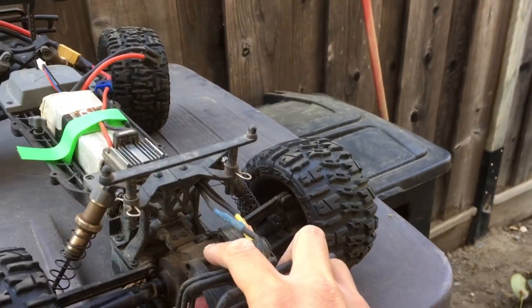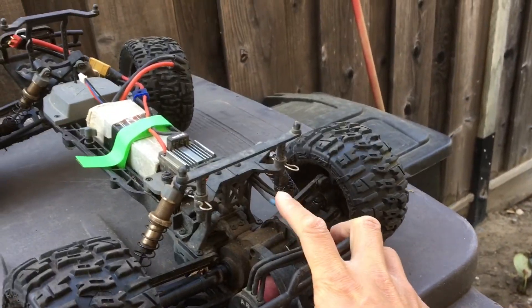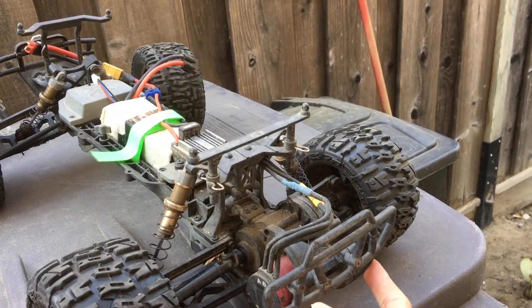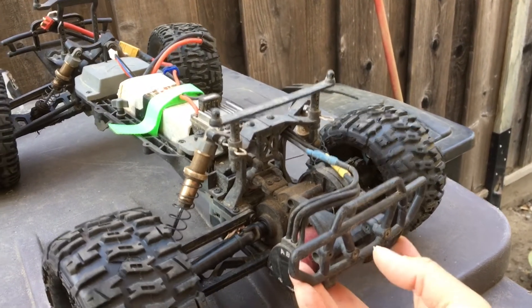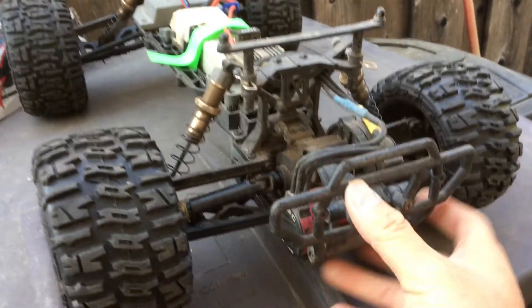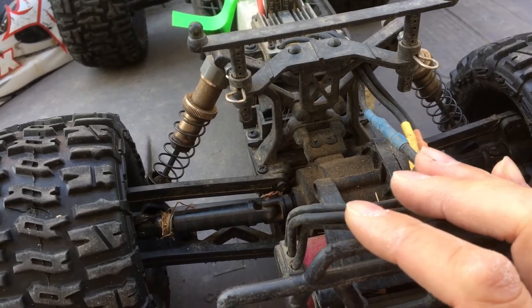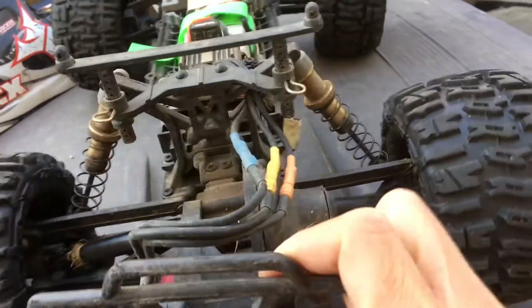This one is running the stock steel gears that come on the brushless. If you have a brushed version and want to convert it to brushless, you definitely can — you'll want to throw in the metal gear set. The half shafts are a known weakness too; people upgrade these to Traxxas half shafts, which we've done as well.